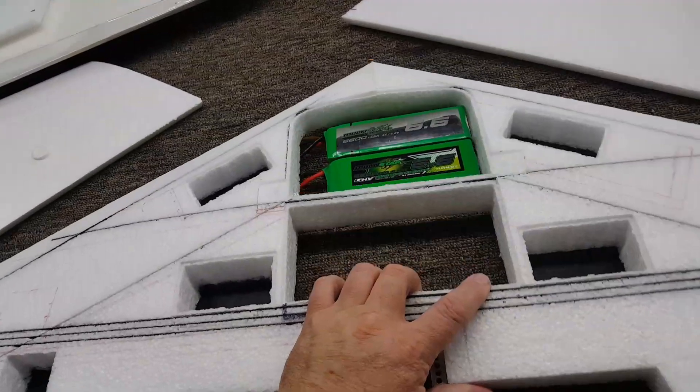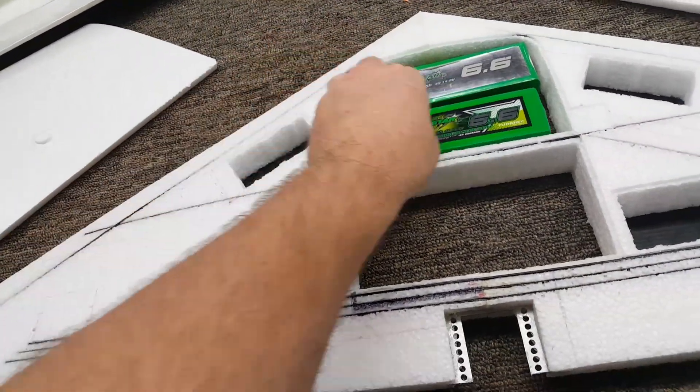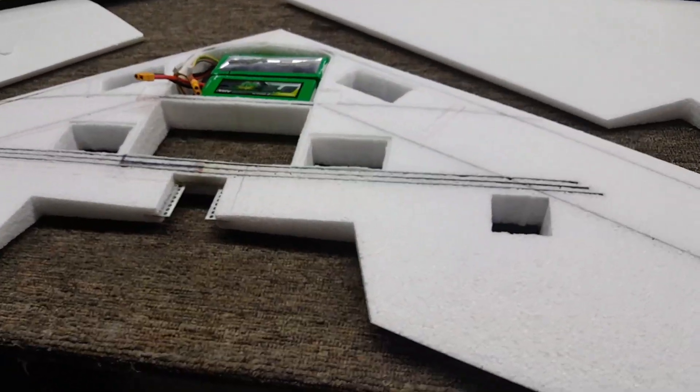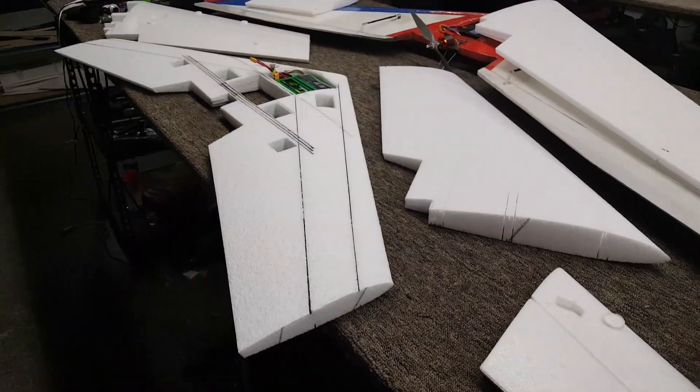We thought you guys would like this — a lot of people have been asking for it. If you're interested in a pre-sale to get your name in line and get one of these cut, get a hold of me and we'll get you going.